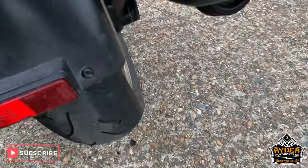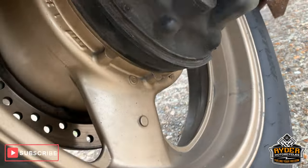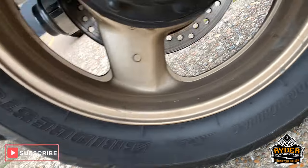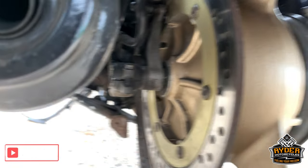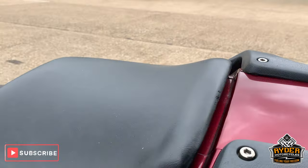The rear tyre is nice. I've got the exhaust underneath there as well. I'm trying to get right underneath so you can see. The wheel there — everything's good. Plus you've got the shaft drive as well, which is an added benefit.